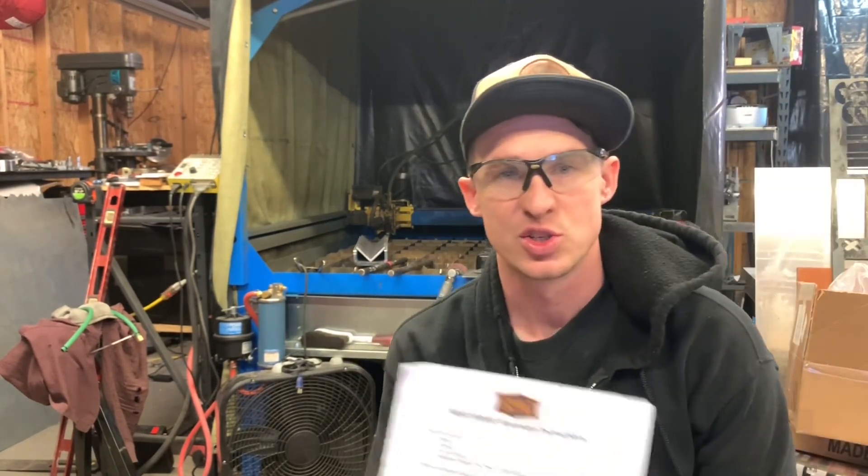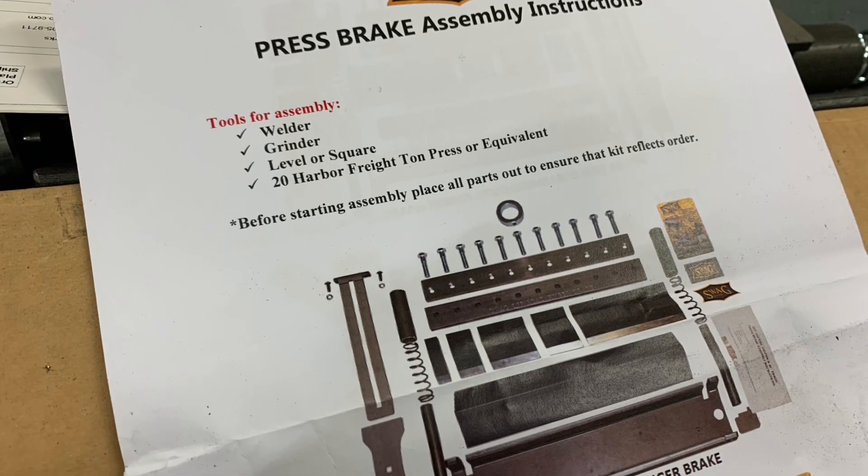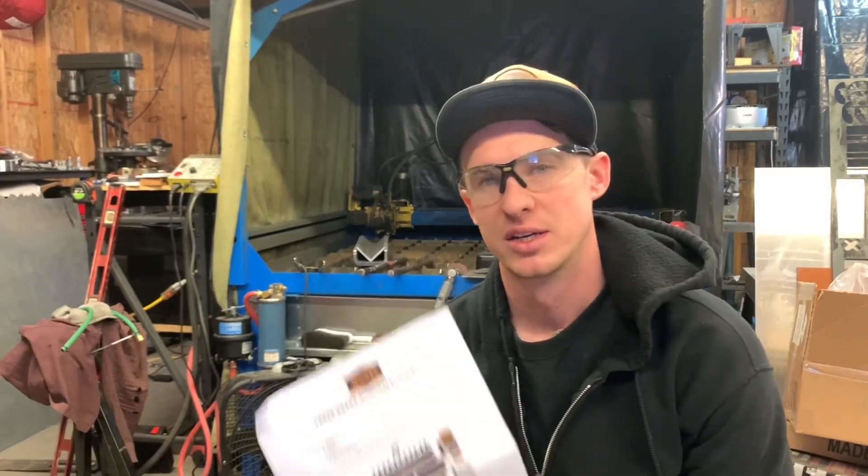Without further ado, Swag Off-Roads finger heavy-duty press brake. Something I've been wanting to get for a while. There are plenty of videos on YouTube, Facebook, whatever about putting one of these together. This is a video on how to mod it for even better output, better brakes, more detailed, more complicated brakes. Hopefully by the end of this video, I'll have this part done that I need to make and kind of show you where these mods make it possible.